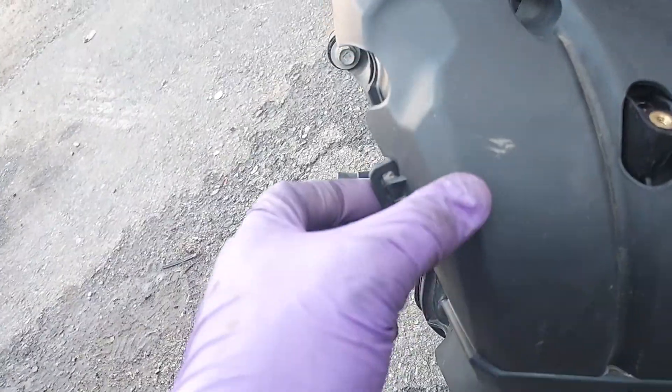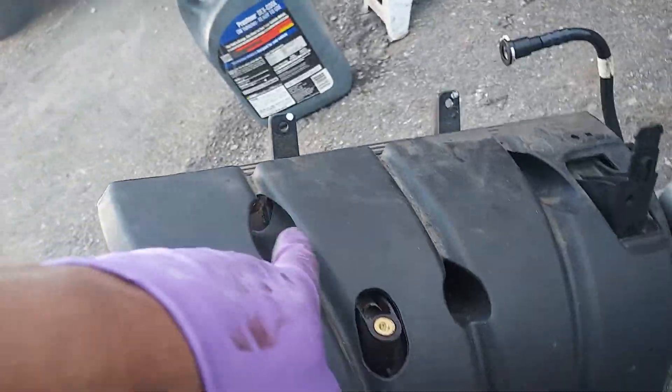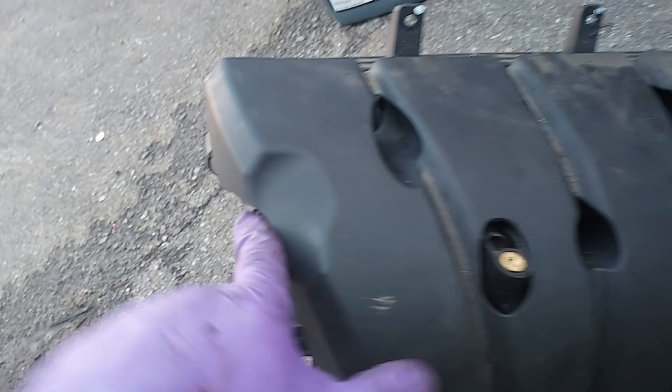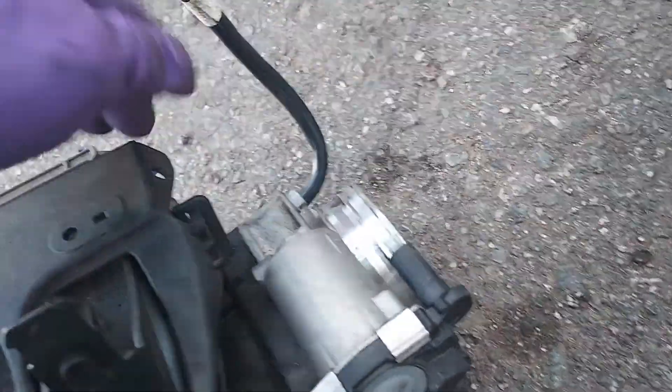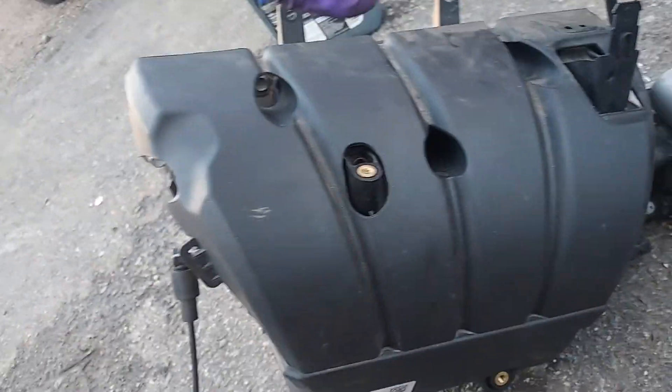When taking this intake off, you don't have to fight the shell — remove the shell from these clips first. Focus on the bolts and take all these bolts off. There's another one over here that you cannot see when it's on the engine, and another one over here. So altogether we've got one, two, three, four, five bolts.